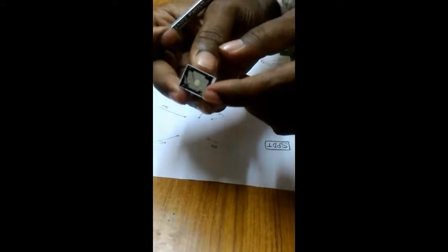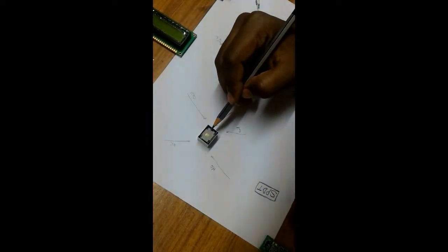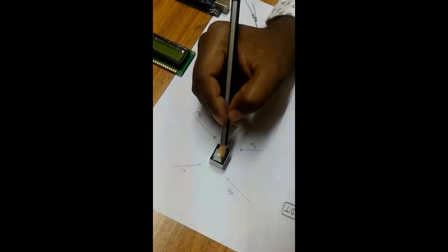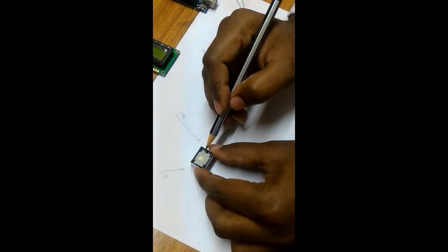There are 5 pins and the name of each pin is written here. The first two pins are the coil pins. The middle one is the common pin. In between the remaining two pins, one is NC and another is NO.